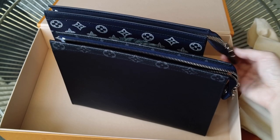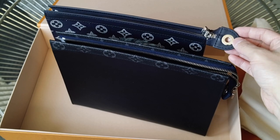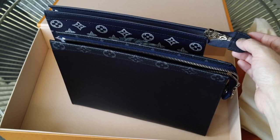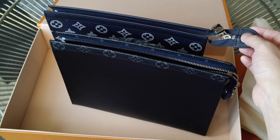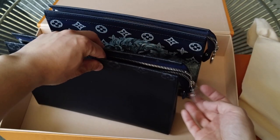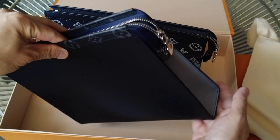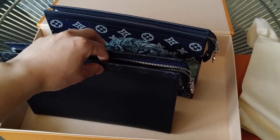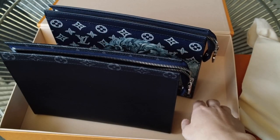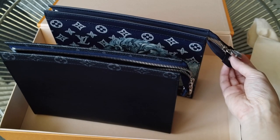They both have this rivet which you can hang something off of, and I think it does look nice with a keychain. The only problem is depending on how long your keychain is, it can dangle past the bottom of the pochette, so when you set it down it may feel a bit weird. But otherwise it looks kind of cool when you dangle something off of it.